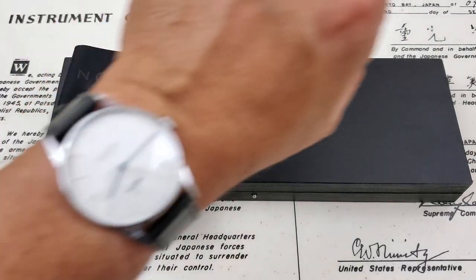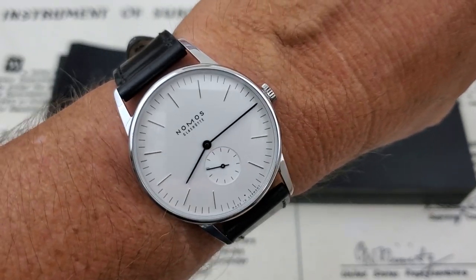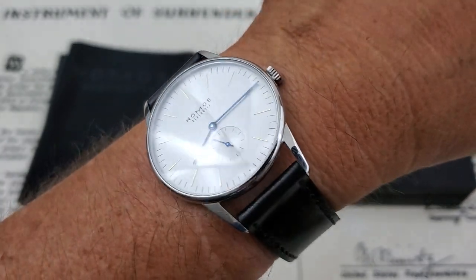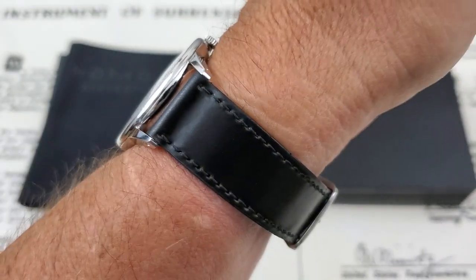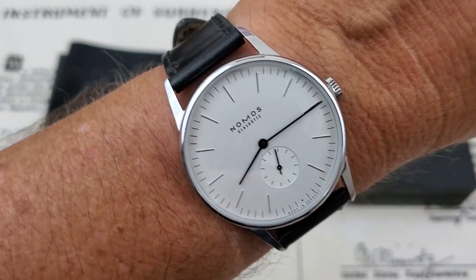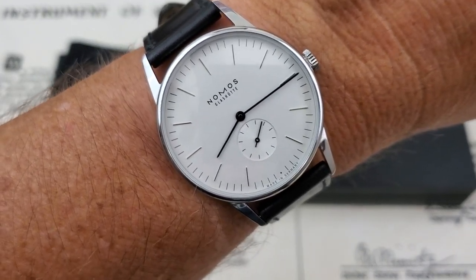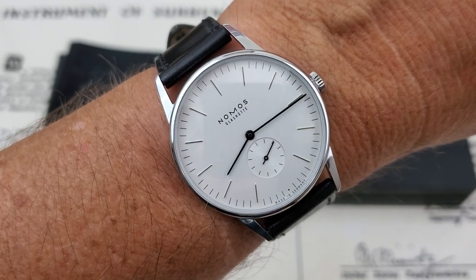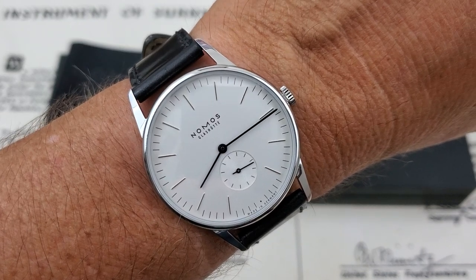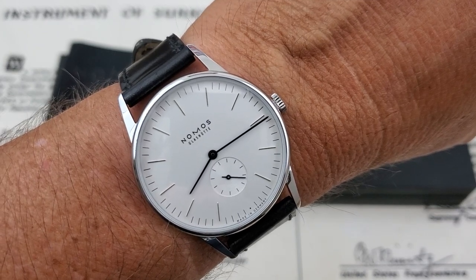The price point on the Nomos Orion starts around $2,200. You can find them at quite good bargains on the secondary market, so go ahead and look around. I really like what Nomos does — very classy, very well done watches. If you own one, you should be proud, because coming out of Glashütte, Germany, the heart of German watchmaking, the watches have a rich history behind them. This has been the Nomos Orion — a very beautiful watch. Thanks again to Chris at Marshall Time for sending it over.